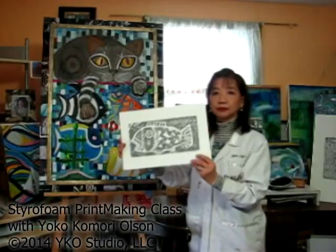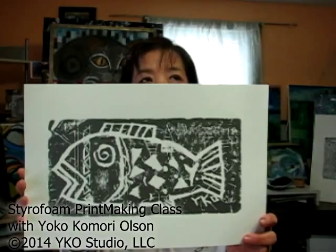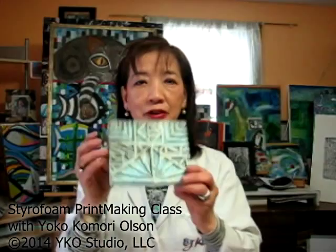This is called professional artist printmaking using styrofoam. But I make not only fish — I make some abstract. This is just a triangle and straight line using styrofoam, and printed out like this. Actually, I like it very much.